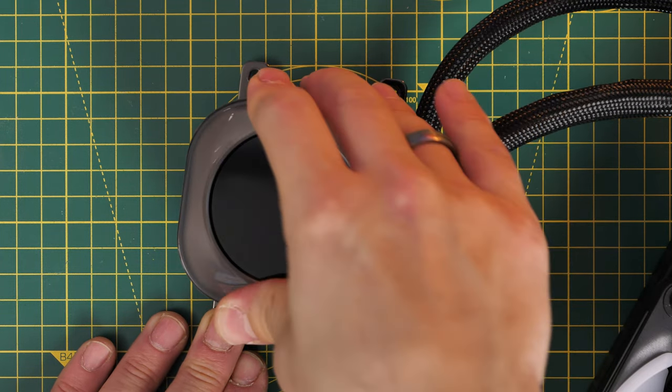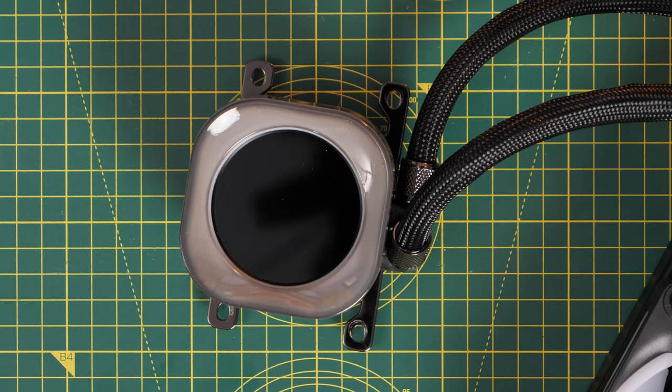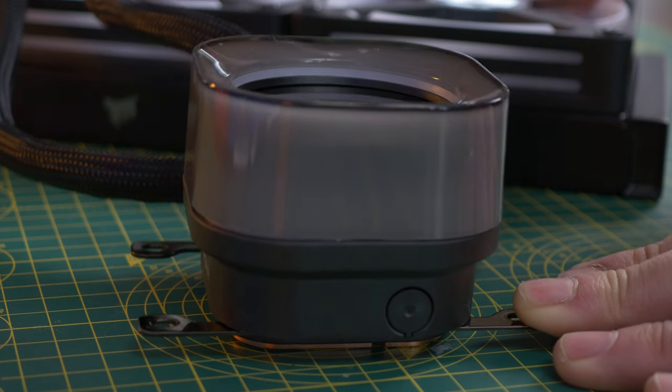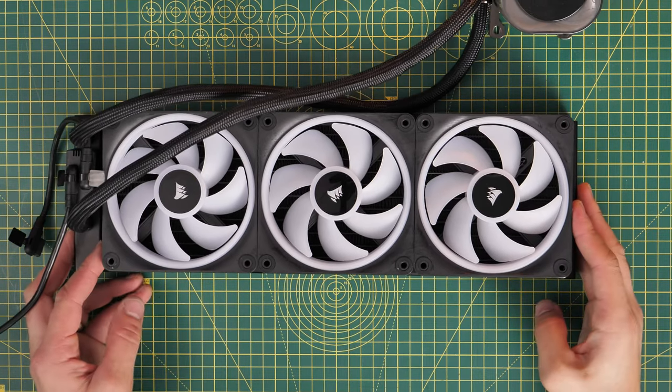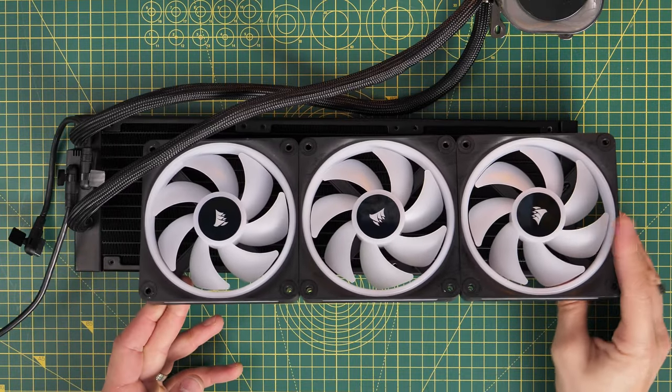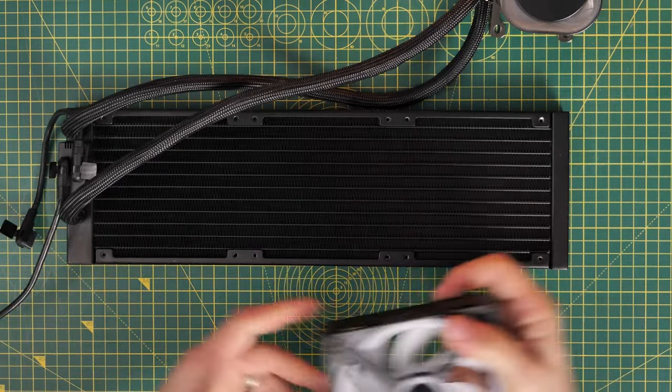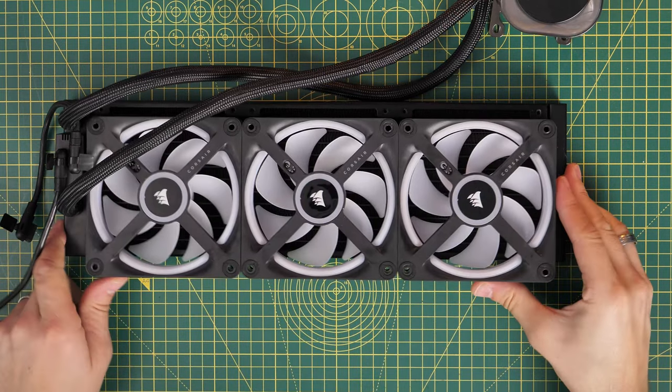You can change the display and what it looks like within Corsair's iCUE software, which is straightforward enough. I also want to show you how I accidentally upgraded my system by flipping the fans the wrong way around, so the Corsair logo ended up upside down.